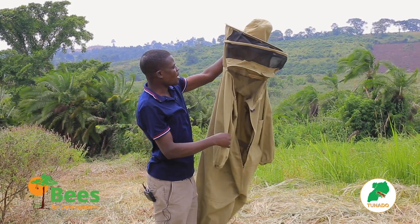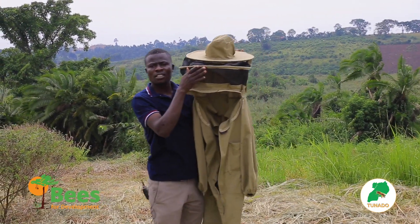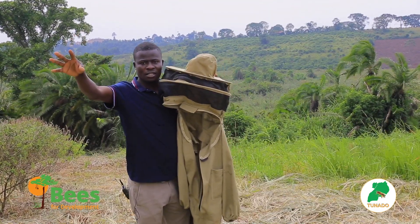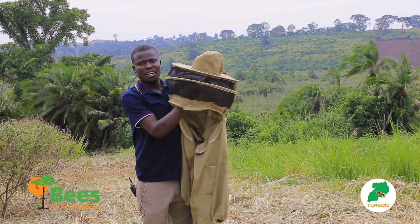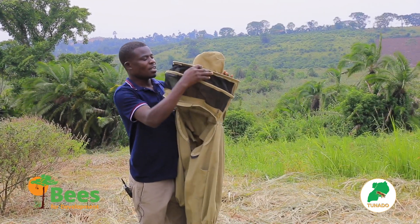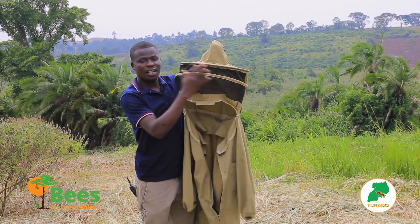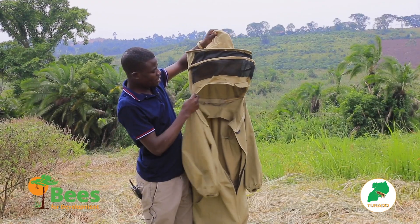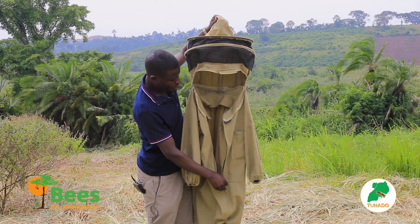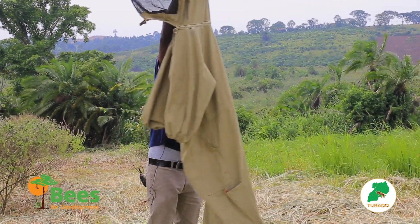The bee suit is a veil and overall combined. The veil has a black net — it helps you to view because in darkness you can see into the light, so we use darkness here to see into the beehive. The net protects your eyes and head. There is a zip in the neck which you tie around, then you bring the long zip up so you are completely inside.